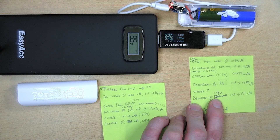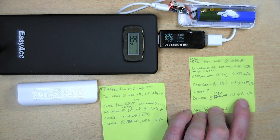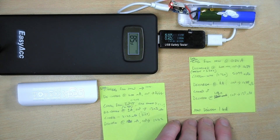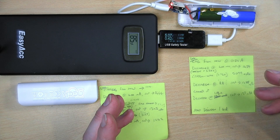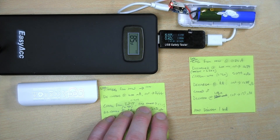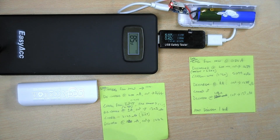At 1.3 amps it only gave a capacity of 137 milliamp hours — abysmally low. Here it is charging up now from that. When charging, they start off just under an amp draw and then gradually taper off after a couple of hours to half an amp, all the way down until they're full.